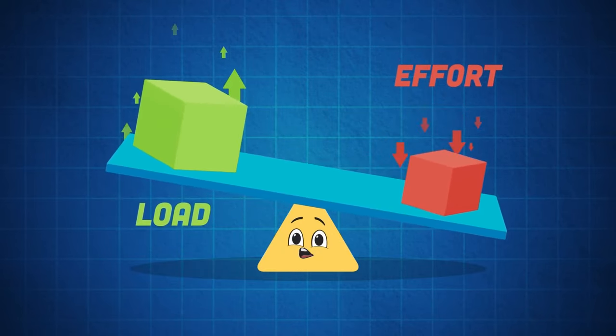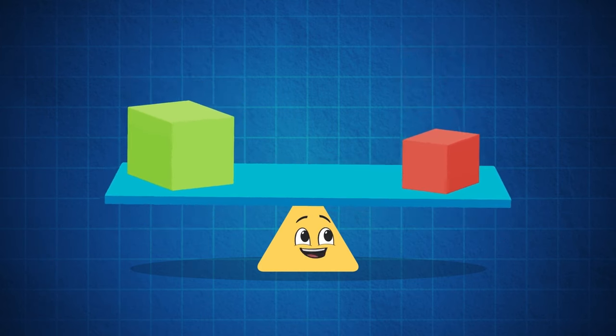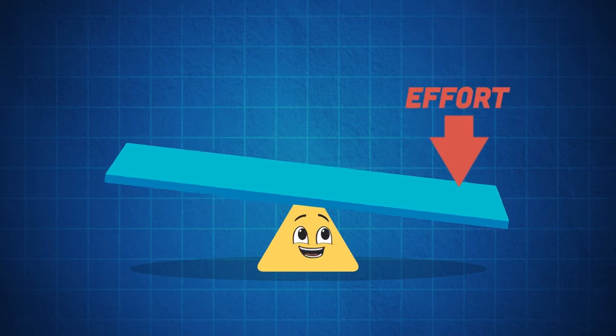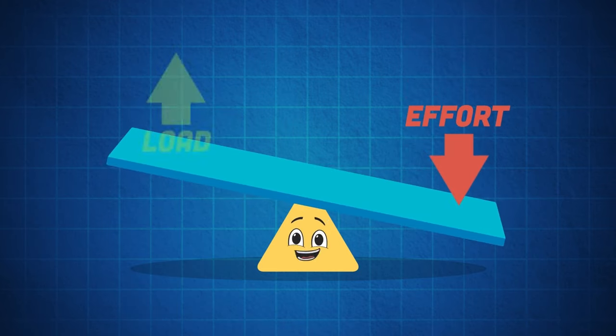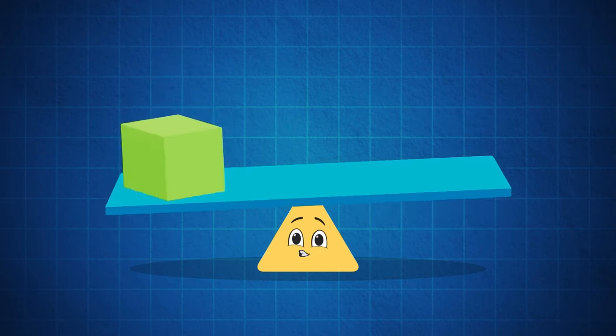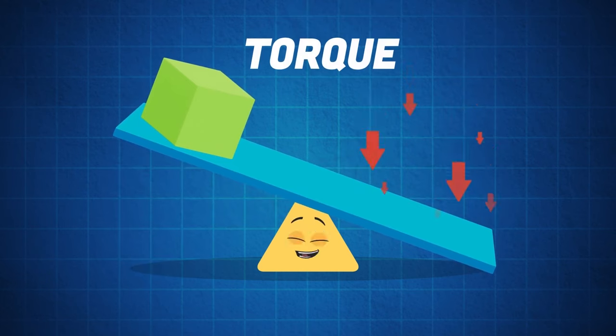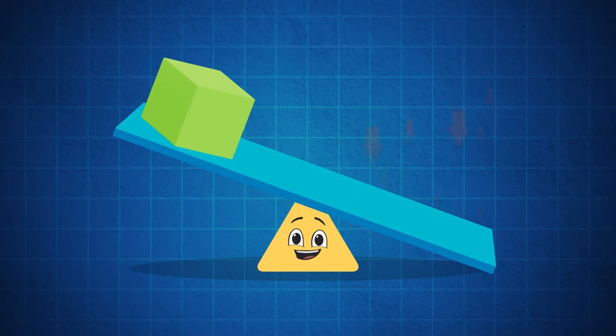First let's look at the two parts of the lever: the effort input force and the output force, which is the load. These two are applied to either end of the beam, which balances on the fulcrum — the point in which the beam pivots. When an effort is applied to one end of the lever, a load is applied at the other end.